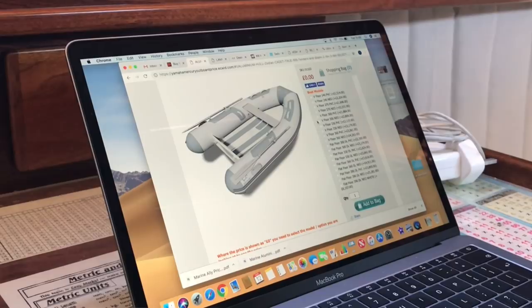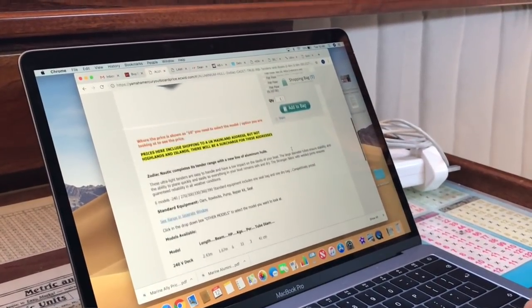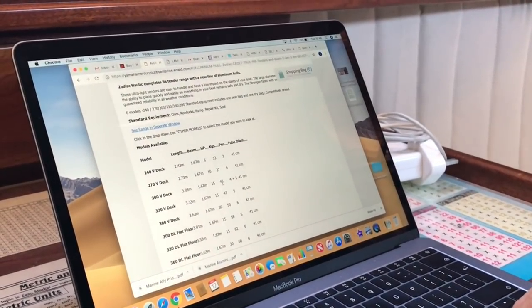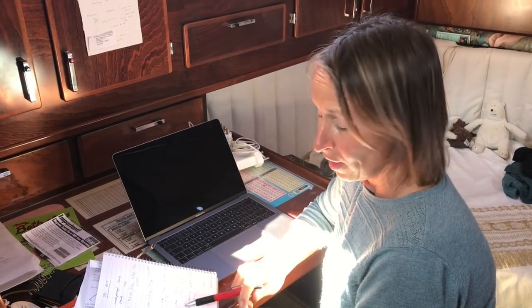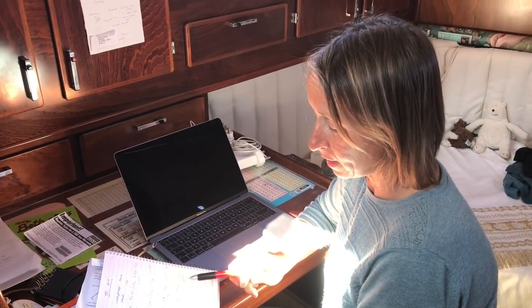We've got a Zodiac, a Zodiac 270 — slightly smaller than we wanted — but that's only 37 kilograms, and that's got an aluminium hull as well. It takes 10 horsepower. Or you could go up to the 300 centimetre, which is 1,884 euros, and that's 43 kilograms. So you've got 37 or 43 with those two sizes.